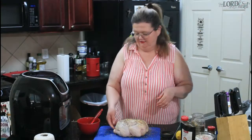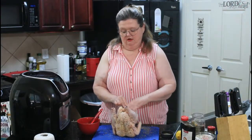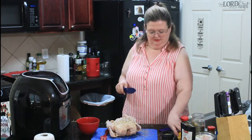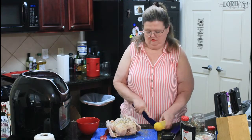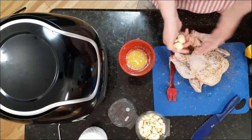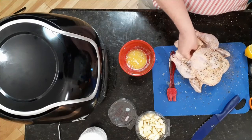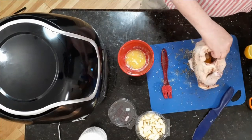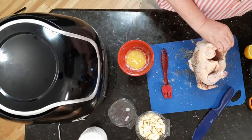For the cavity, I'm going to take some of our butter and put it down in the cavity. Then I'm going to take a handful of garlic cloves and put that up there. And then I want more salt and pepper, pretty heavy in the cavity.